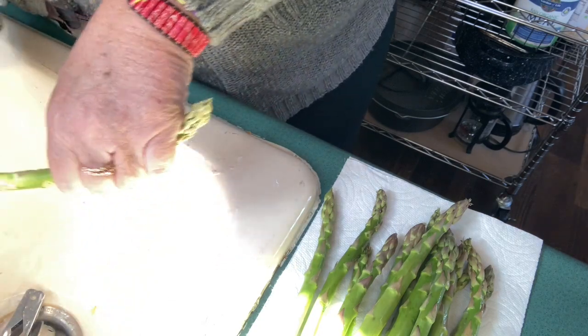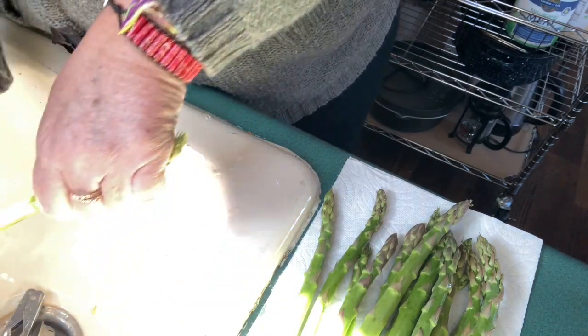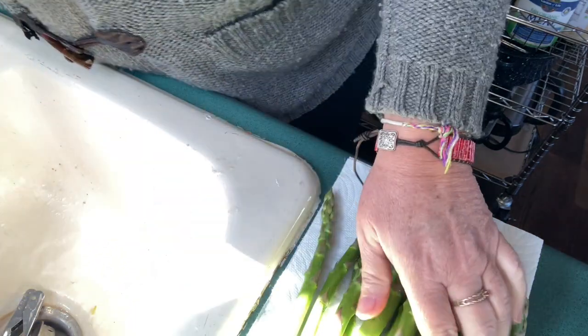What am I making for dinner today? Asparagus is on sale, and I found a pork tenderloin in my freezer, so I'm going to try a one-pan meal.